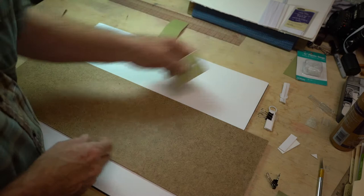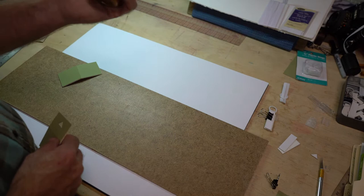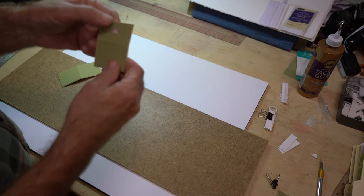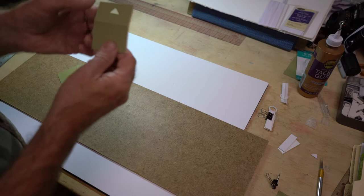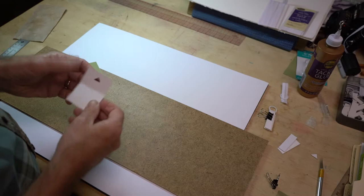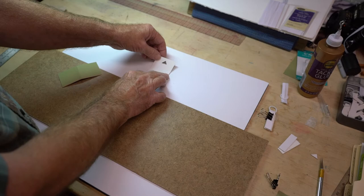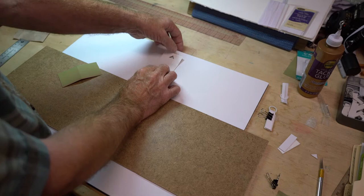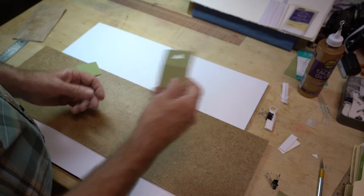First of all, you're going to need some scrap pieces of mat board, so this process is essentially free — the only thing it's going to cost you is a bottle of glue. This is what we're going for: a piece of mat board that has been scored so it will bend, with a triangle cut in the part that is not glued down. This has to be glued exactly at the center of the back side of the mat — if it's just a little off, the mat will hang crooked. You want it relatively high on the mat; it's just easier to find the nail in the wall.